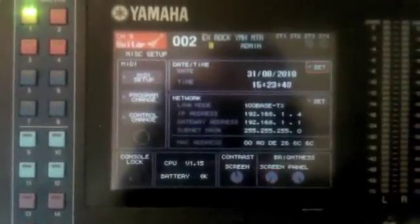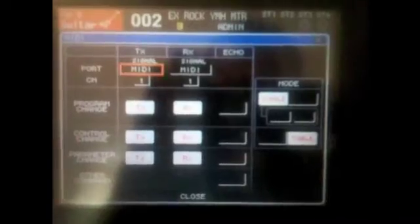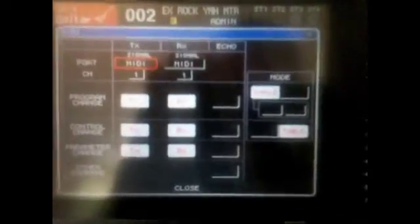You then need to check the parameters on the LS9 are correct by toggling through Setup to Miscellaneous Setup and choosing MIDI Setup. Under Control Change, ensure Rx is highlighted. This is what allows the console to receive control change messages.